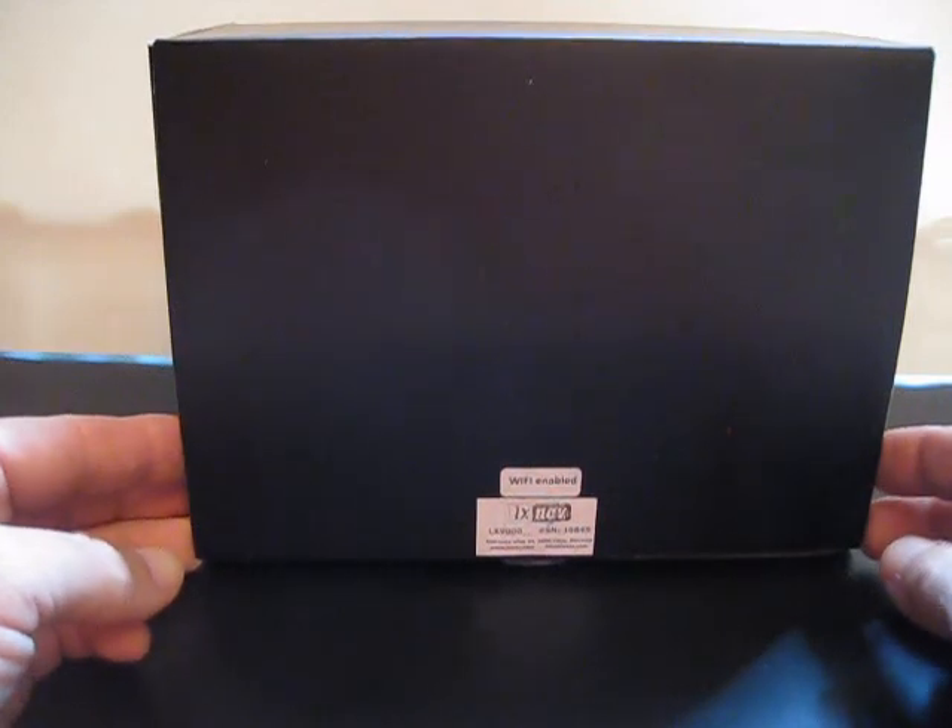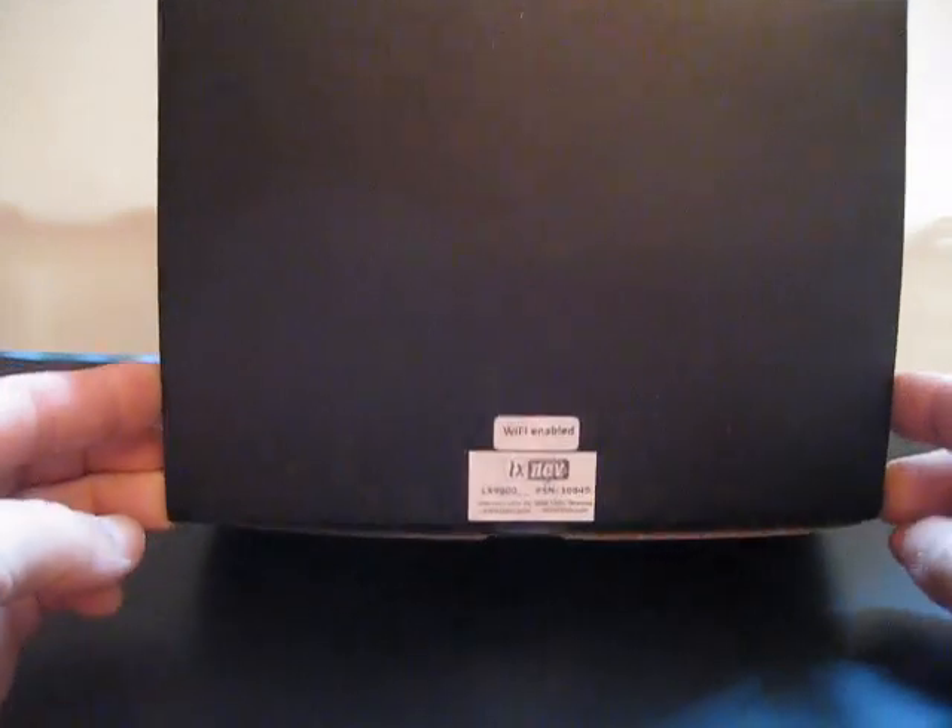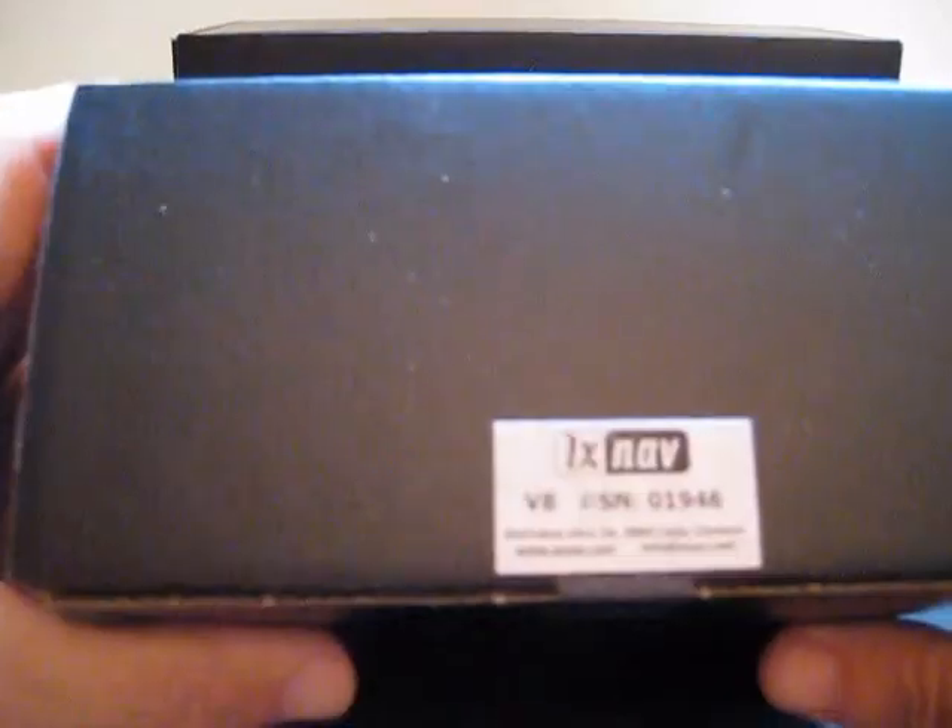The package will come with two boxes. One has the main digital unit of the LX9000 in it and the second box will have your V8 Vario. We'll start with the first box with the LX9000.